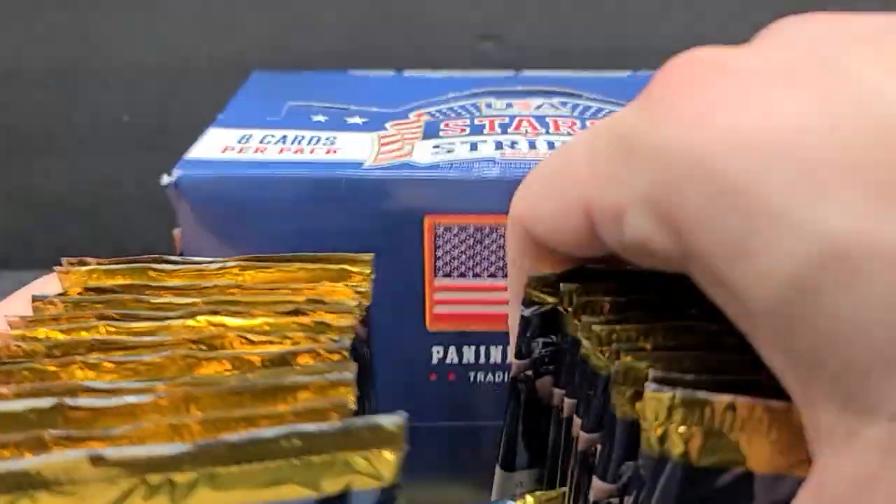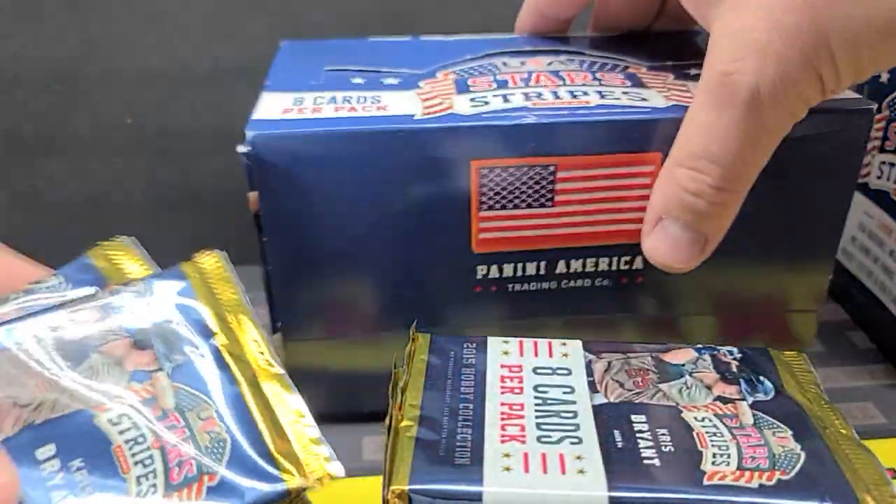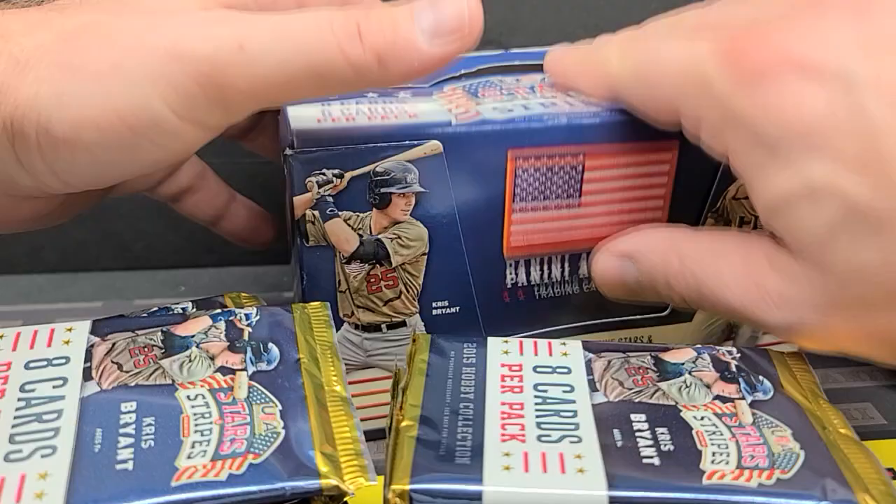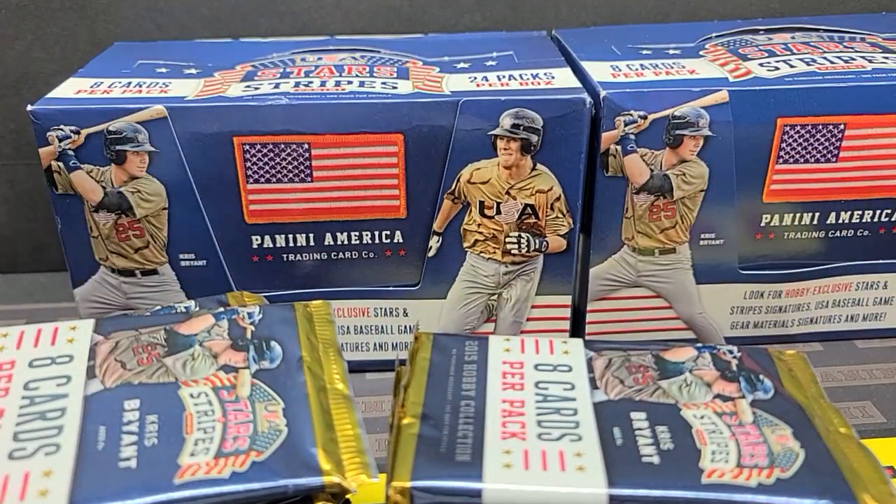And hopefully the autographs we get are halfway decent. I'm going to cut the bottoms of these packs like I always do and pause the video so I don't have to fast forward through it. We will be back in one second.